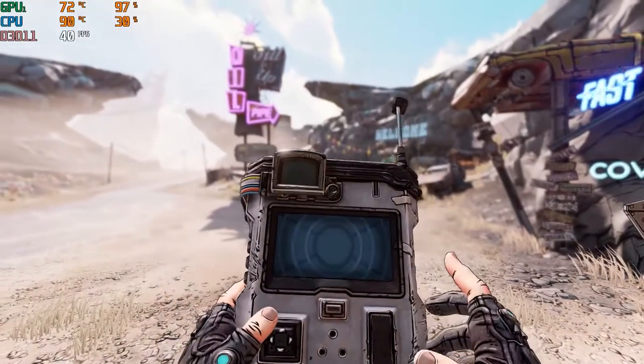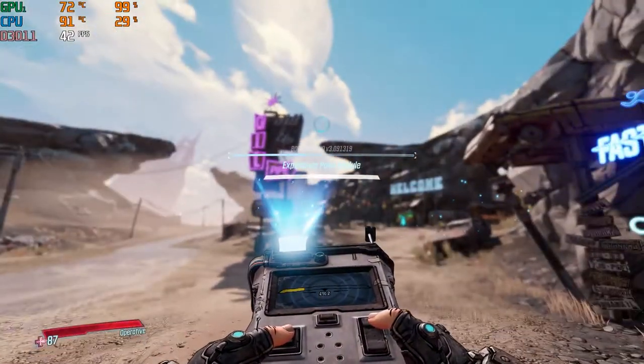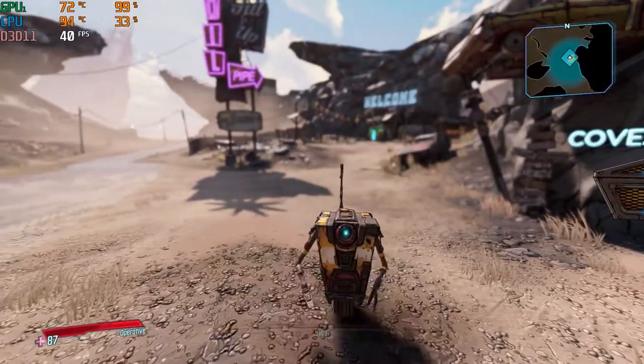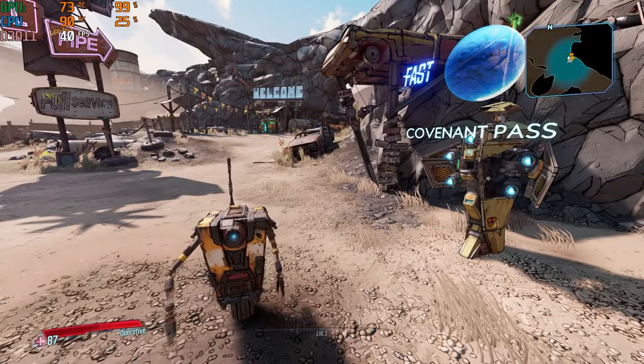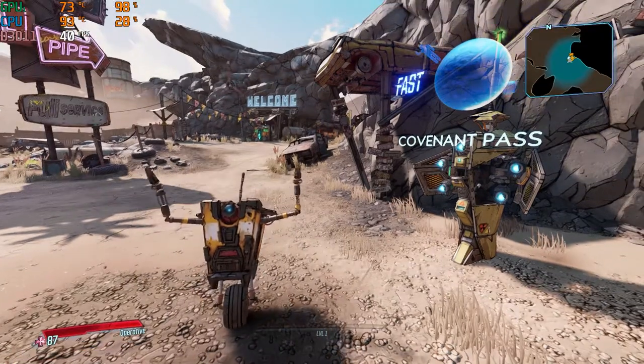We got about 40 to 50-ish frames, and we did drop down into the 30 range. I'll run around here in a minute just to show you some gameplay. I did turn it down later in the video to high settings and we got a constant, even 50 to 60 frames around that range. It played Borderlands fine.